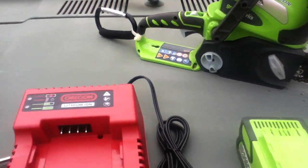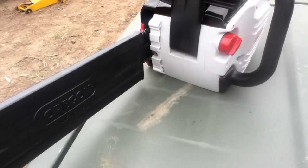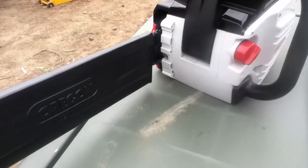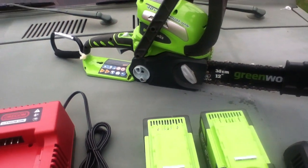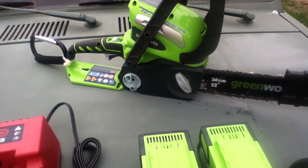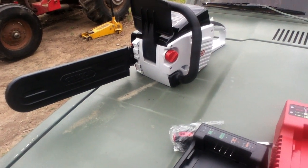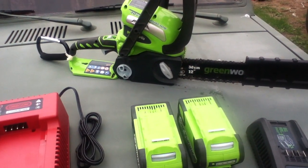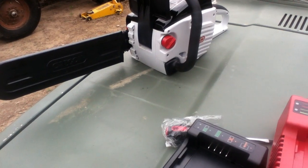Neither one of these has a bucking bar, except that the Oregon saw does have mounting points for one. I'll double-check my box — I don't think it came with one. It's basically some spikes that would stick out to help you get a little more leverage on the wood. Financially, these are roughly comparable packages, except that the Greenworks situation still works out to be considerably cheaper than the Oregon saw. So I am going to expect more performance out of the Oregon saw because of the money involved.